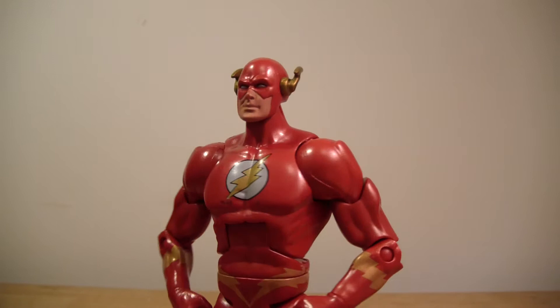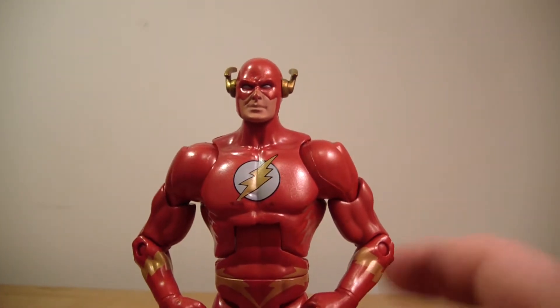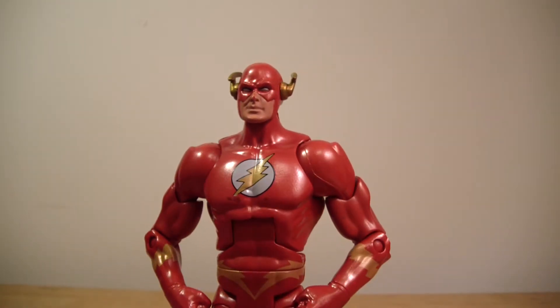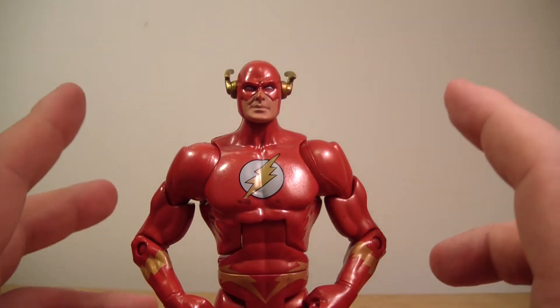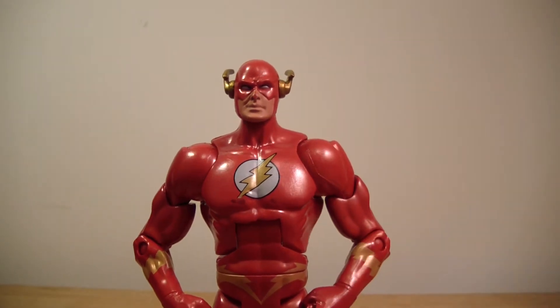Now, you might be confused if you're not familiar with the character. This is a different Flash. His name is Wally West and he's not Barry Allen in this suit. Although he may look a touch similar if you're not used to the character, but it is a different person.